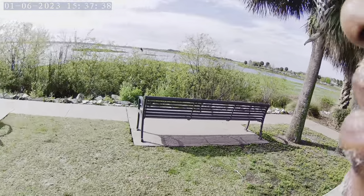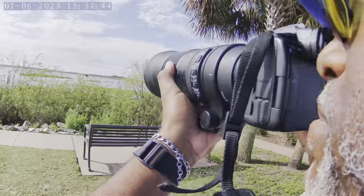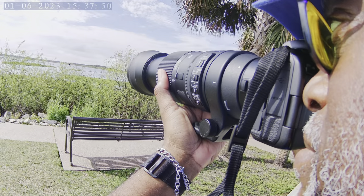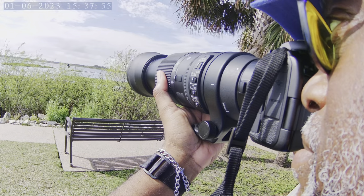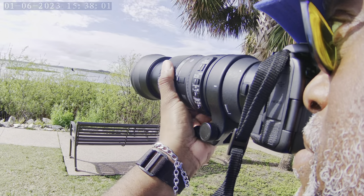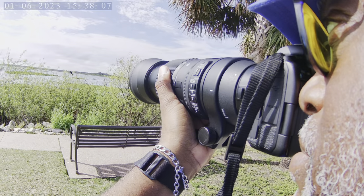Here we are shooting and as you can see I'm using the 150-600 Sigma. The reason why it's so silent is because I'm using the electronic shutter — about 30 frames a second — so you're not going to hear any shutter clicks. I'm trying to shoot a bird here and also looking for ducks and whatever else I can get my hands on.